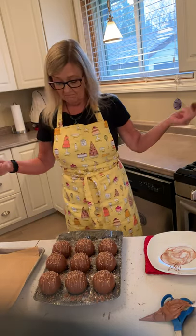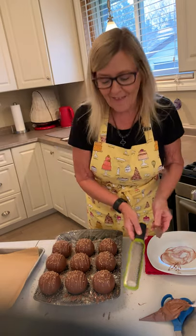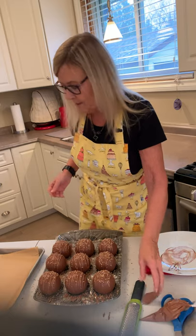There you have it — nine hot chocolate bombs done in a couple of minutes. I hope you enjoyed that. Stay tuned for more tips and tricks on hot cocoa bombs and other stuff and things, and we will see you soon. Have a great day!